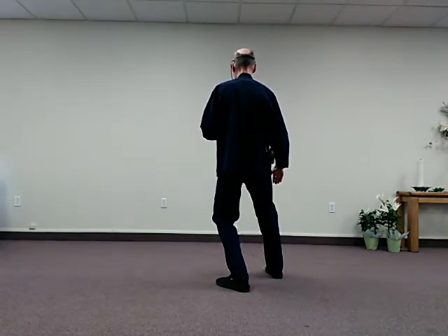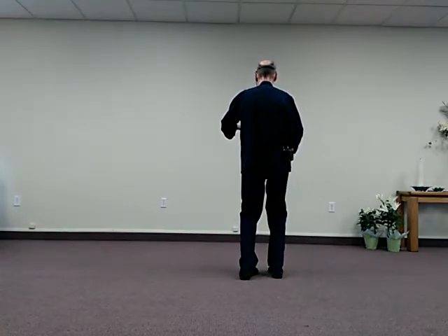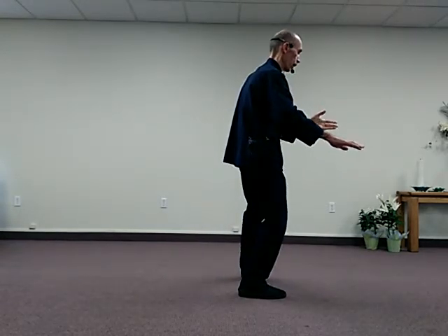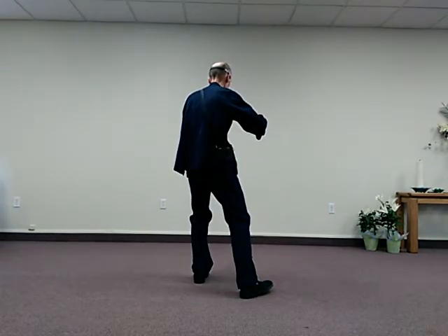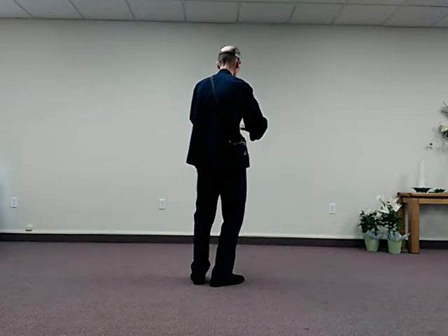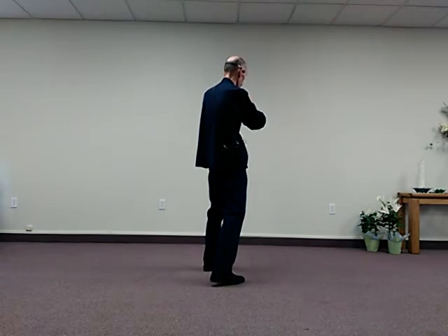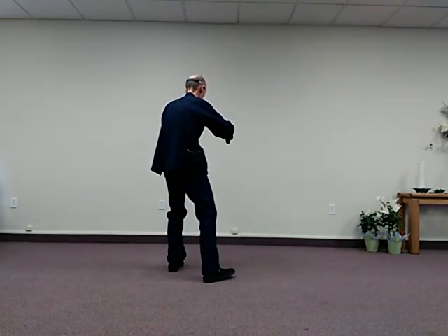Sink back on the rear leg, Rise and Push, the weight goes forward. Draw the left leg in, Rise on the left leg, Step Back, Roll Back. Draw the left foot, Step Back, Rise, Sink and Turn — Brush Knee again. Draw the left leg in, Rise and Push, draw the foot in, Rise and Step. Then Push Up, Roll Back, and Step Out for our final Brush Knee and final Push.